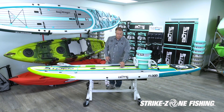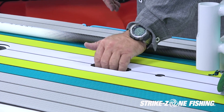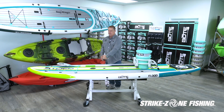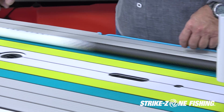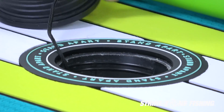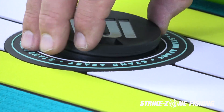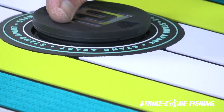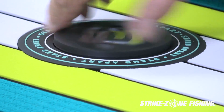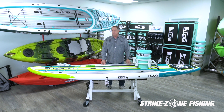Located in the center of the board is the carry handle, with a grip inside so you can pick the board up, turn it on its side, and carry it. It also has a miniature dry hatch — a location where you'd put your keys or ID in a plastic bag, drop it in, and seal it up so you'll always know your car keys are with you. This is the BOTE Flood, one of the nicest paddling paddle boards out there in this class.